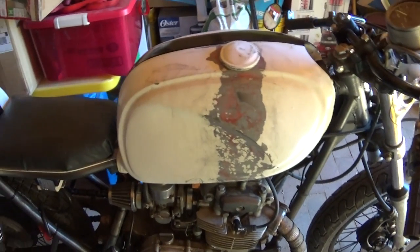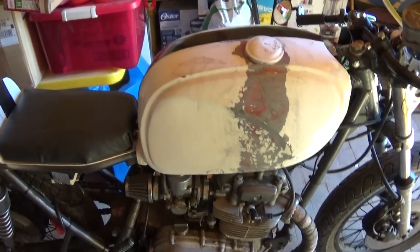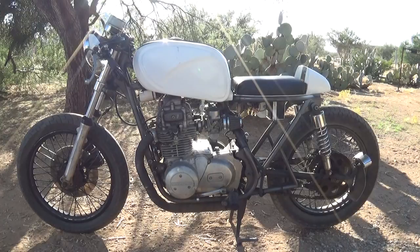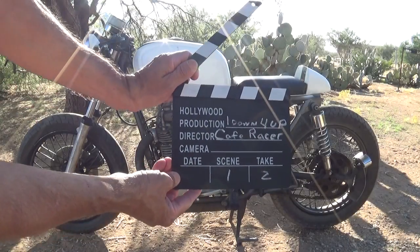Definitely not leaking. I love it. This has been a One Down Four Up production. That's a wrap!